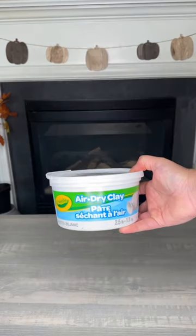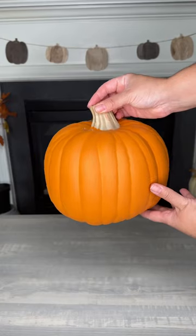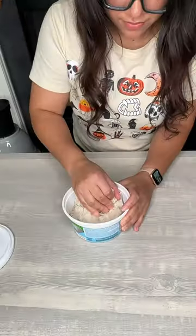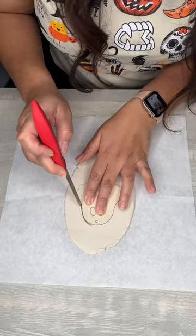Grab a pumpkin and some air-dried clay because we're gonna make a spooky jack-o-lantern. You're gonna start by cutting a hole at the bottom of your pumpkin. Then grab some clay, roll it up into a ball, flatten it out, and cut out the shapes that you want to put on your pumpkin.